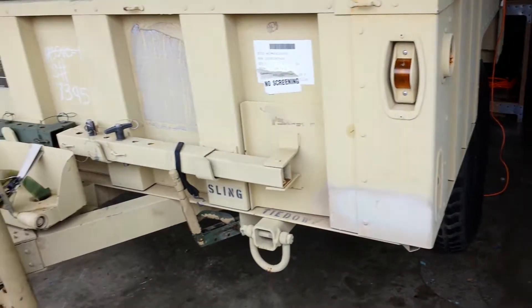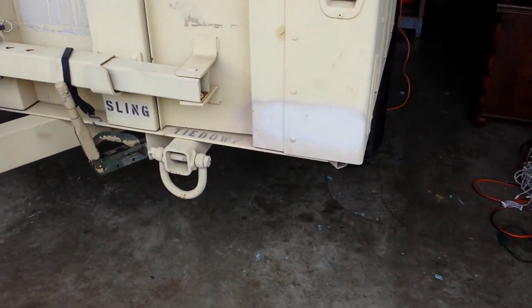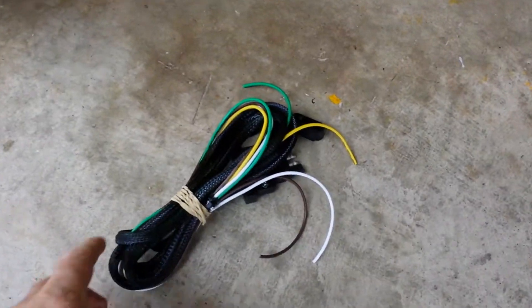Hi guys. Today we're going to show you how to install a wiring harness on a M1101-1102 trailer. We've got this wiring harness that we're going to show you how to install.